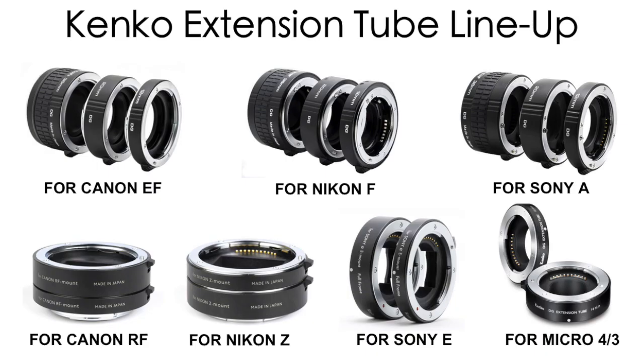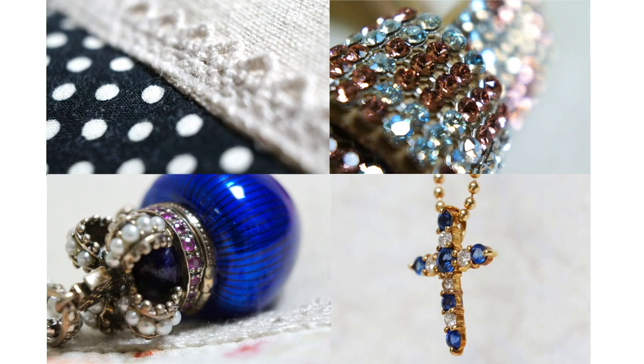Kenko offers extension tubes for Micro Four Thirds systems, Canon EF and RF mounts, Nikon F and Z mounts, and Sony Alpha and E mounts. Please enjoy macro photography with the Kenko extension tubes.